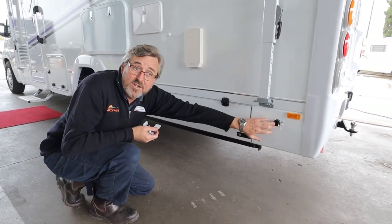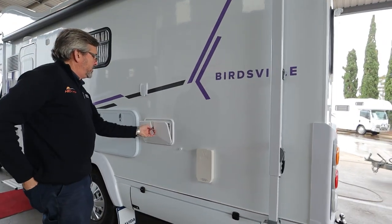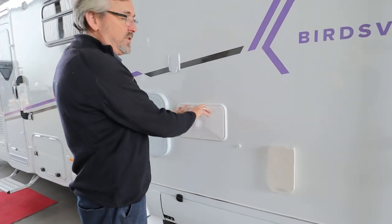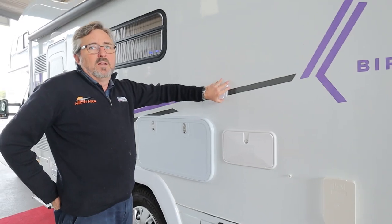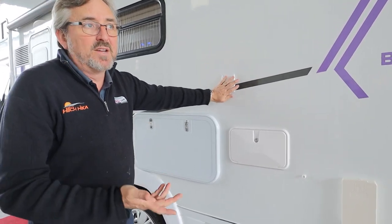You've got a gas outlet so you can cook your barbecue out here. You also have an outdoor shower — hot and cold — very handy to wash your boots or the dog, or wake up your mate who's sleeping out here in a swag. Outside 240 power as well — normal 10-amp cord — electric fry pan, stuff like that.